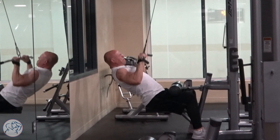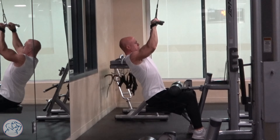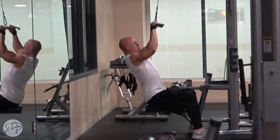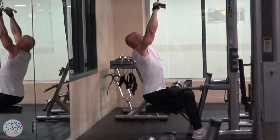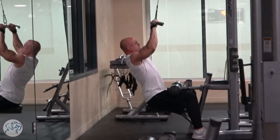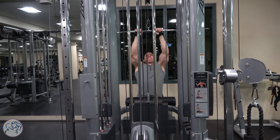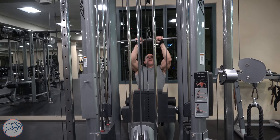Just like with all exercises, you want to explode — in this case going down on the one count — and then control the weight on the one, two count on the way up. Because of how this works with the weight stack, if you have a challenging weight, you're really going to have to fight it and make sure it's controlled and slowed down on the way up.